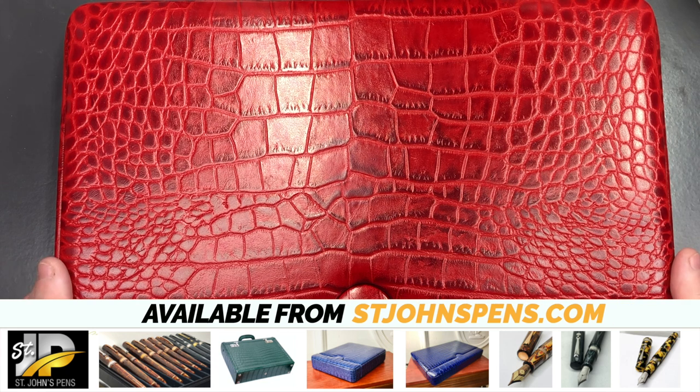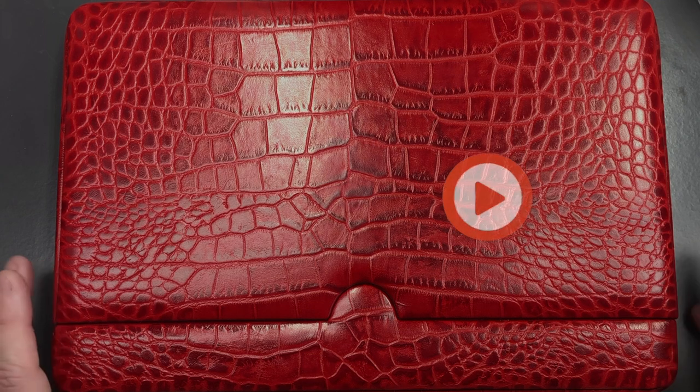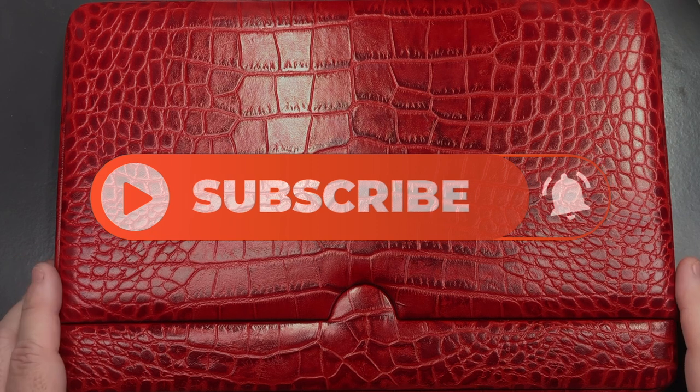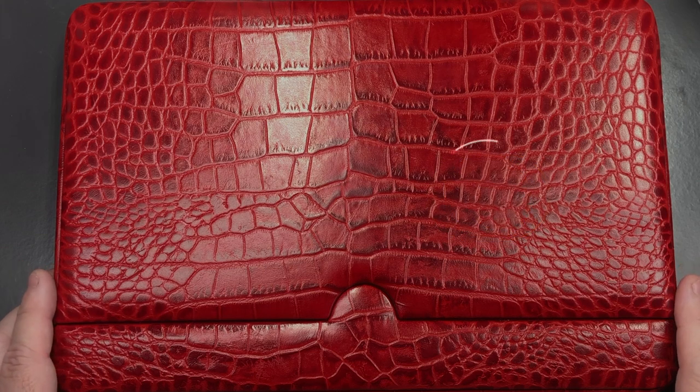So there you have it — that's my Absolute Breton 12-pen leather case in red, designed to my specification. If you want to pick one of these up, do go and check out stjohnspens.com and look under the accessory section. That's my review of the Breton 12-pen case in red. Thanks for watching — please like, comment, subscribe, and I'll see you on the next pen video. Bye bye!